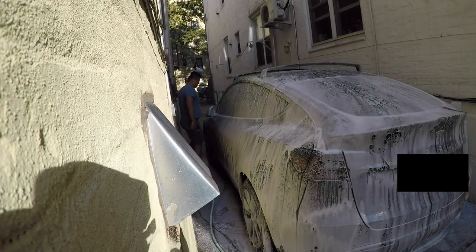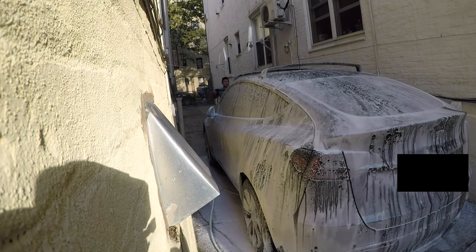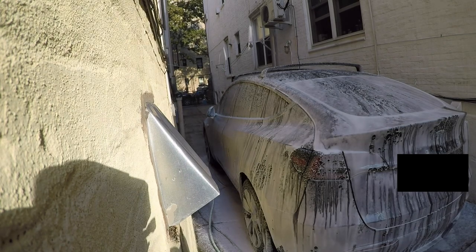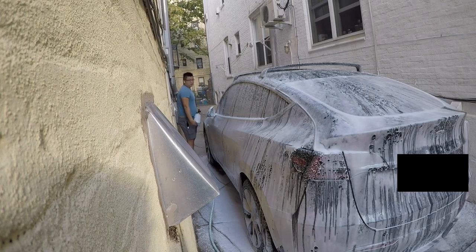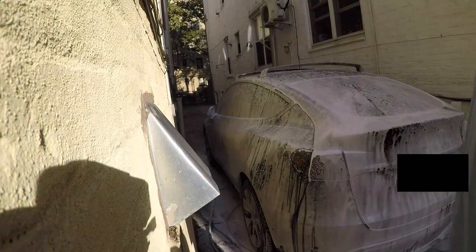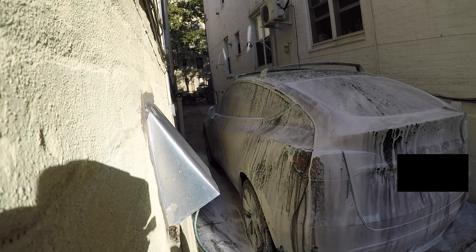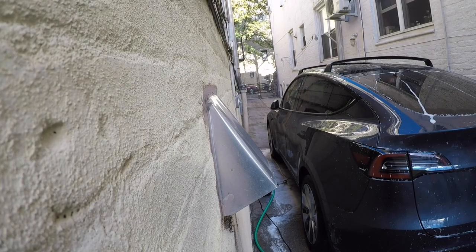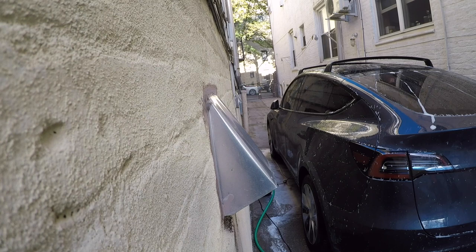From here there are two options. I personally like to keep the soap on and go straight to the two bucket method. Some people prefer to wash off the soap first before using the two bucket method, as they feel it reduces the chance of swirl marks — that's up to you. After foaming I use the wash mitt to wash the car with the soap bucket, and about every panel and a half I rinse the mitt in the clean bucket, wring it out, and put it back into the soap bucket.